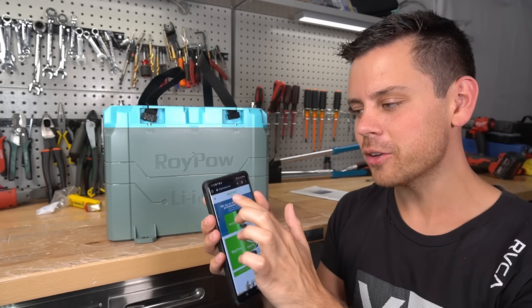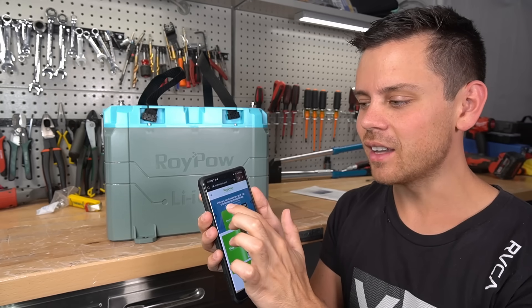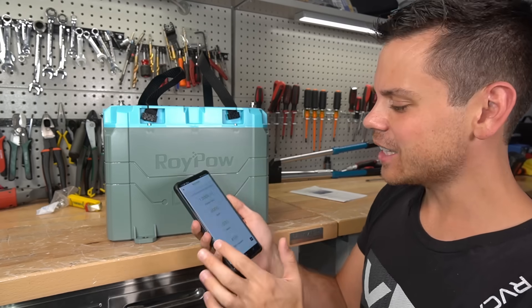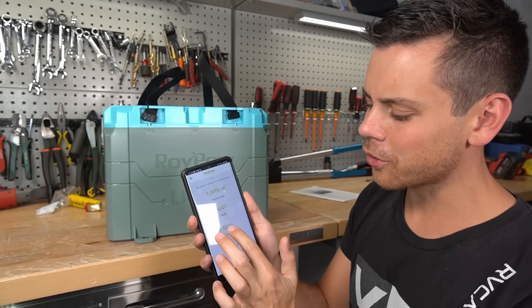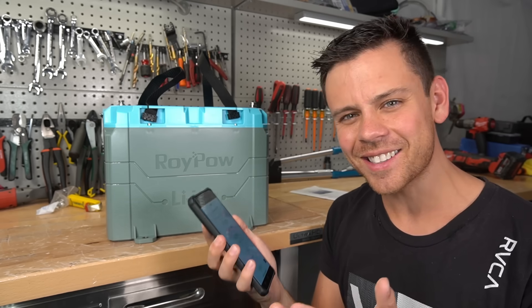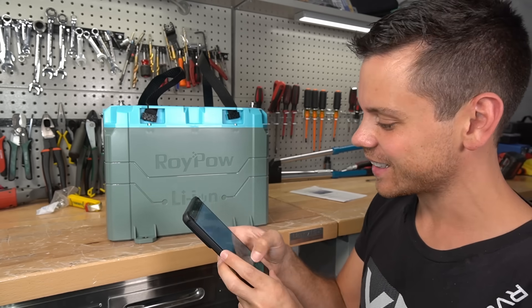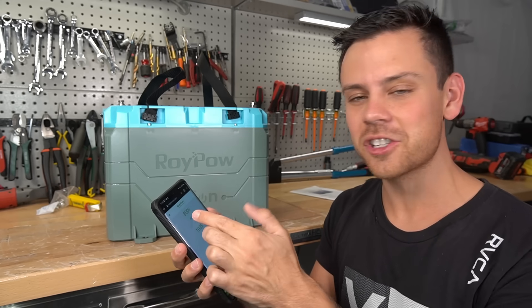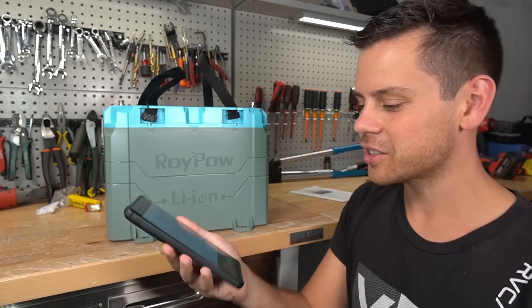First red flag: RoyPowusa.com is not a secure website. They do not have an SSL certificate, and they claim to have 8,000 people working for them with 1,035 patents and 450 R&D engineers — but their website is not secure. That just does not make any sense.